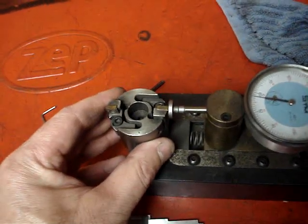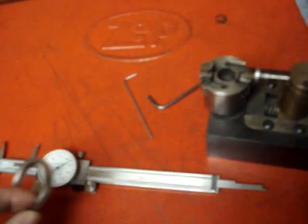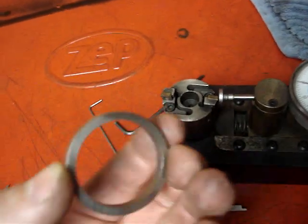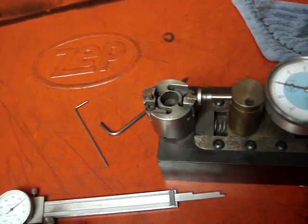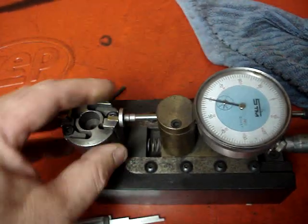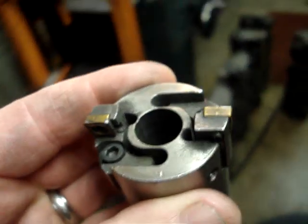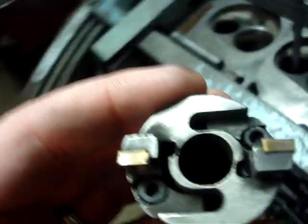This adjustable cutter has already been set for the size of this valve seat that we're installing. The size of the cutter is actually about seven or eight thousandths smaller than the diameter of the seat, because the seat has to be pressed in in order for it to stay in. So we actually adjust our cutter to a smaller size than the actual outside diameter of the seat. Once we get that set, we take our cutter and go ahead and set that up on the cylinder head.